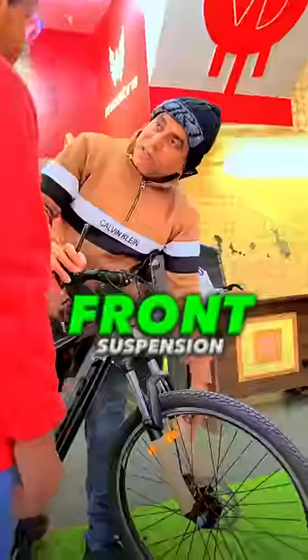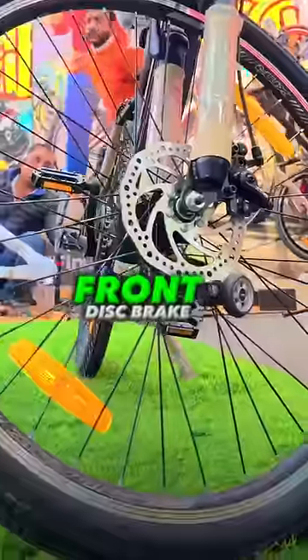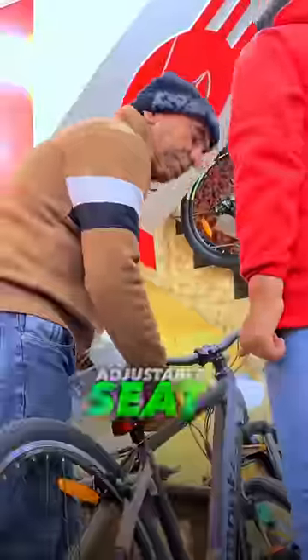This is the front suspension. There is a power brake on the front brake. Uncle, there is also a seat adjustment here — you can see it.